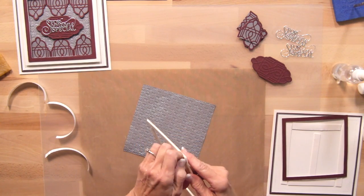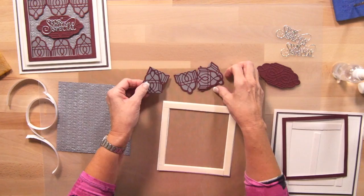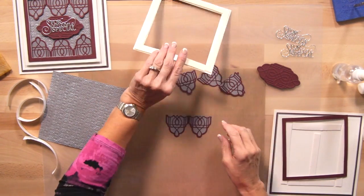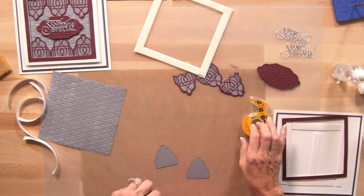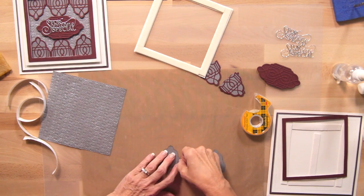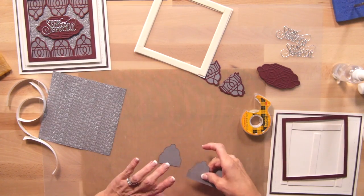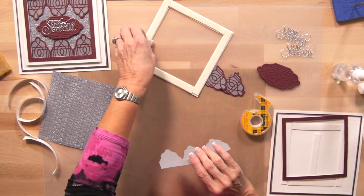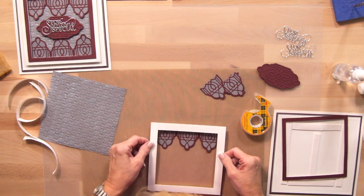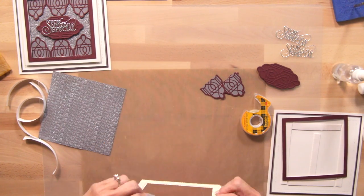I'm going to work from the frame and bring in my Caitlyn dies. I've cut them out of Merlot card and backed them with slate gray, done three of these and cut them in half. I want to line them up — I'll take a little bit of tape and line them up like this, get them nice and straight, pop the tape down to make it a bit easier to apply them. I'm going to line up the edge of the frame to catch these at about the same spot.